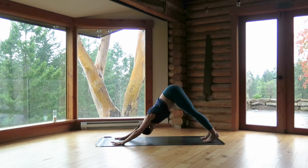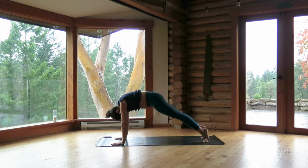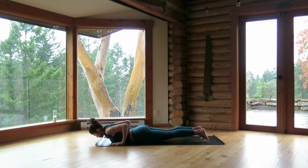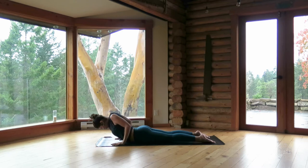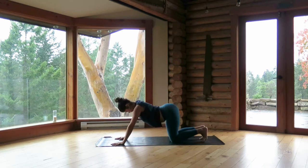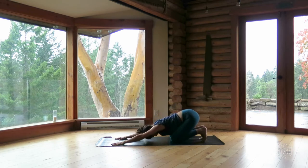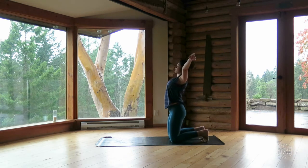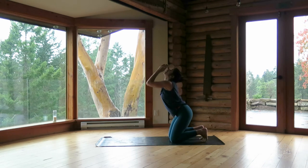Inhale, come on forward — plank pose. Exhale, lower yourself all the way down to the ground. Inhale, cobra — press pubic bone into the ground, reaching the chest forward and up. Exhale, move through bent knees and make your way into child's pose. Slide your hands towards you, come stand up on your knees. Inhale, sweep the arms overhead. Exhale, bow — forehead to the earth, fingertips down by knees.